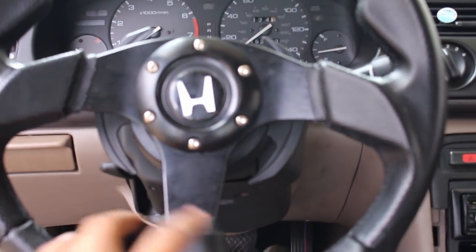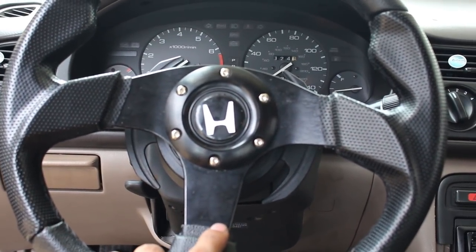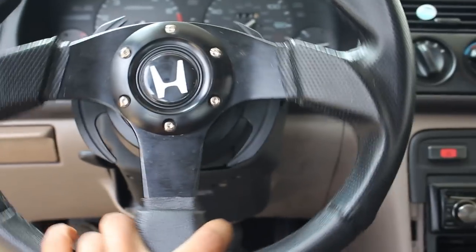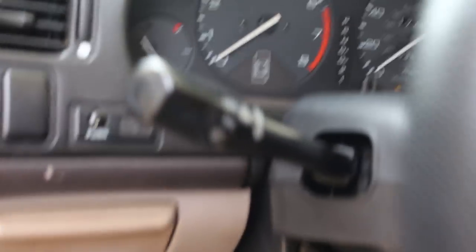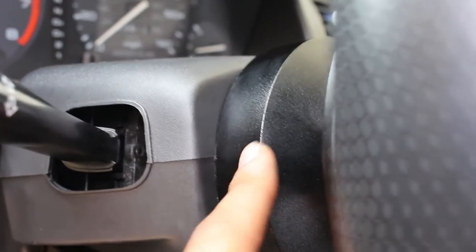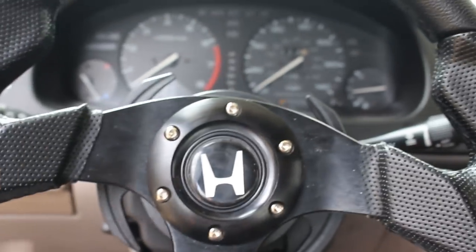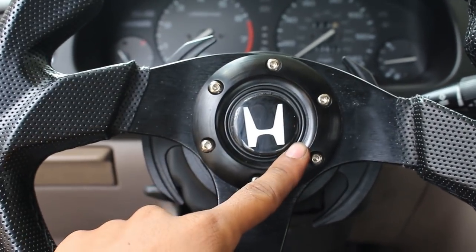I'm thinking of getting a nicer steering wheel to go with the nicer equipment. The eBay wheel was only about $40, compared to the new one that'll cost five or six times as much. For now, the eBay wheel will do. One complaint about the hub: it rubs against the plastic trim behind it. It's not a huge deal — eventually it'll cut a hole and fix itself — but overall I'm pretty pleased with how this turned out.